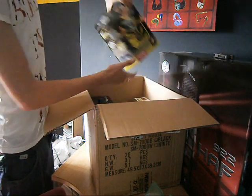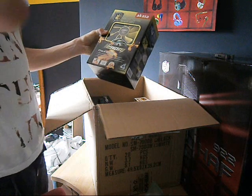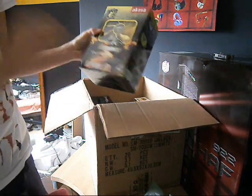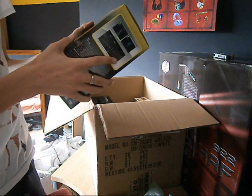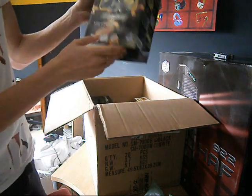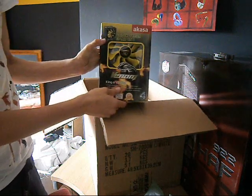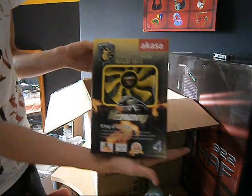We have got the Venom King of Cooling case. I can't remember what model number this is. Look how freaking big that is — that is huge. That is going to fit anything I want. Yes, the Venom.